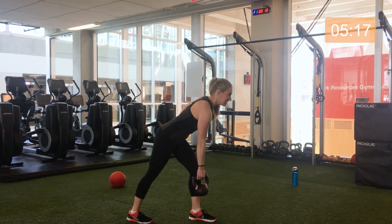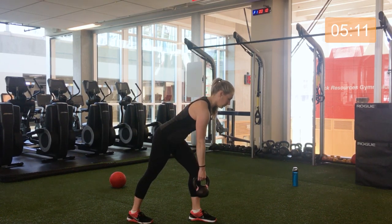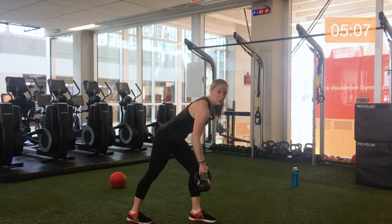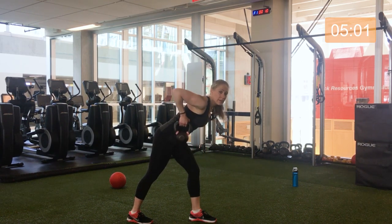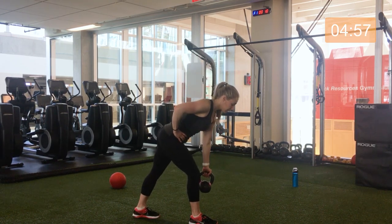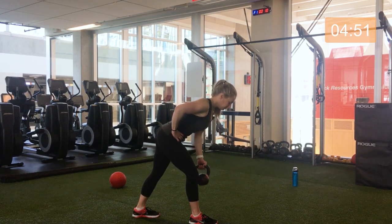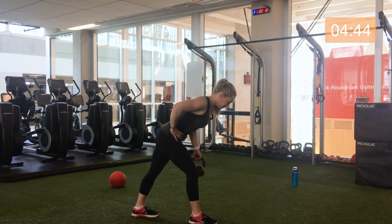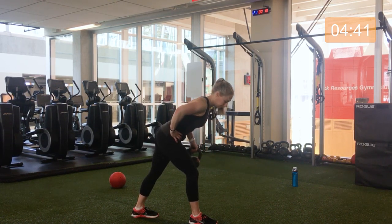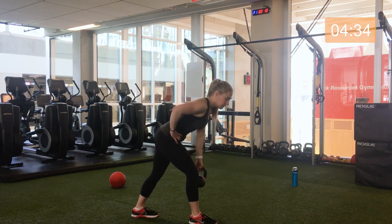Great work. Five seconds. Three, two, and one — switching sides, here we go. Keep that chest tall and proud. Halfway already. Get a break after this as I explain the next set of exercises. Five seconds. Three, two, and one. Excellent. Kettlebell down, shake it out.